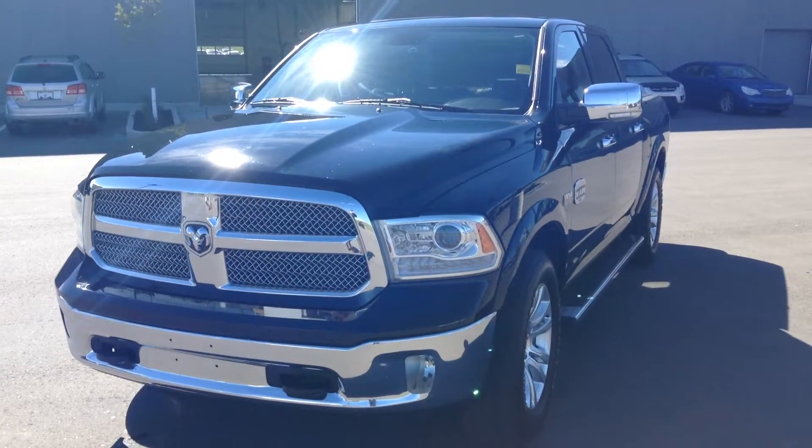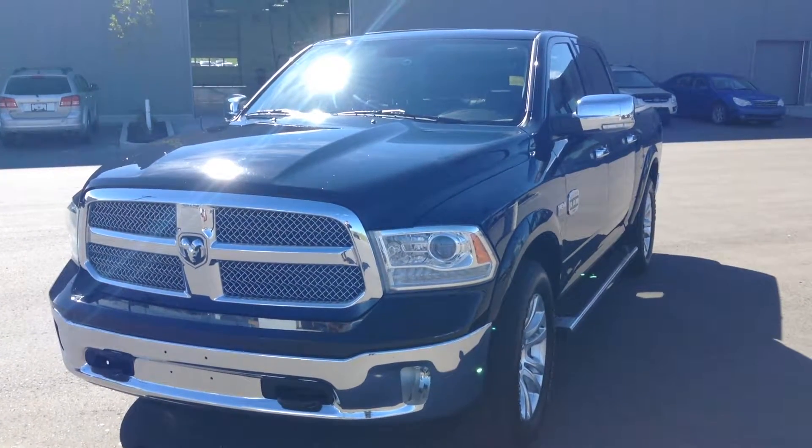I'm here from River City Hyundai. Today I'm going to show you the 2013 Dodge Ram Longhorn that you inquired on.